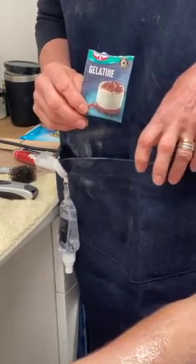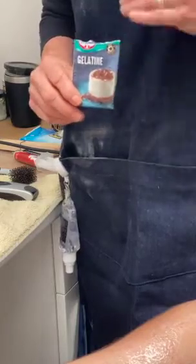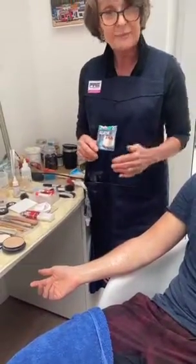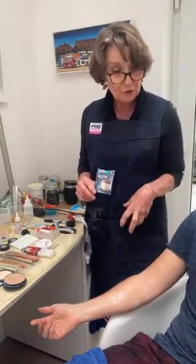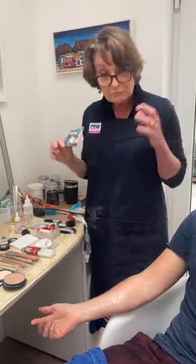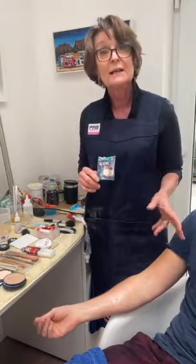The only caveat is that vegetarian gelatin does not work, nor do the sheets of gelatin. So if you have somebody who is vegan or vegetarian, you may have to rethink, hence why we go into other mediums. A lot of what we choose to do really depends on budget, time, temperature — whether you're filming in ice cold conditions or real heat — mainly cost and time, and also whether your artist has any allergies.